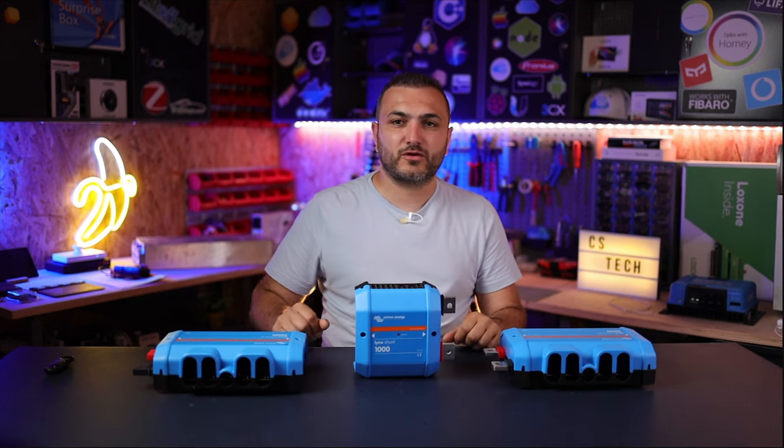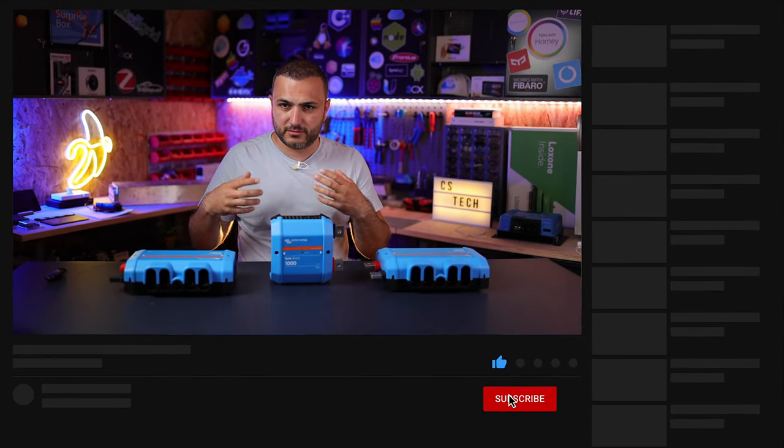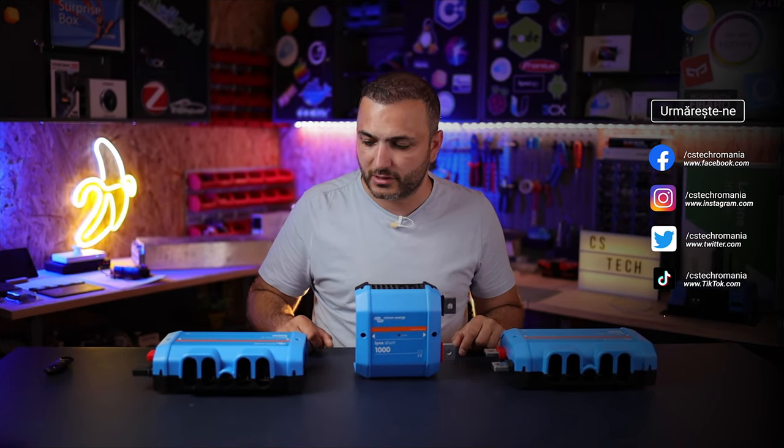Before we start this video, let's make a small recap because many of you come here for the first time and haven't seen the rest of the videos where I present the entire Lynx family. So let's recap what the Lynx family is and how it works.